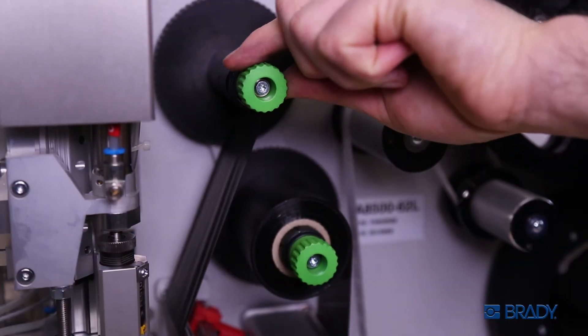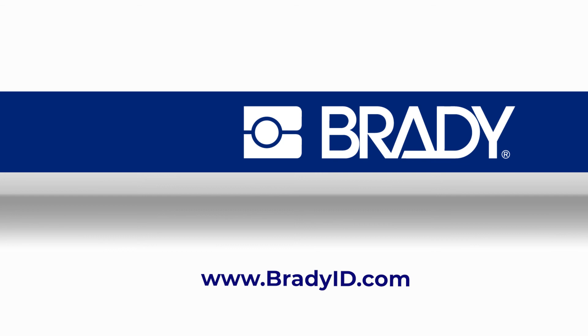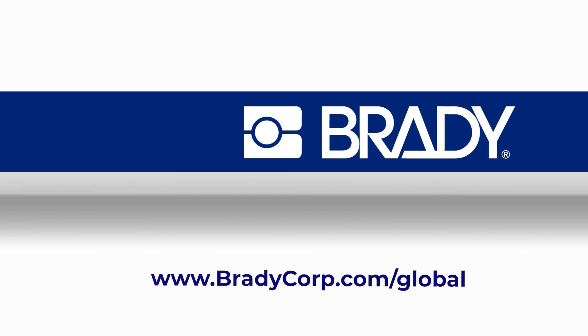Do you need to load your materials or reassemble your unit? Visit our website to view our other videos to learn more about the Brady printer A8500 automated print and apply.